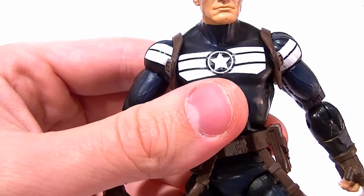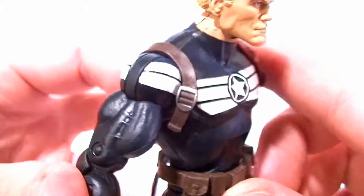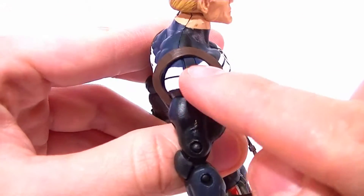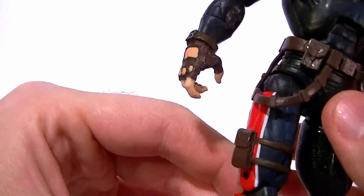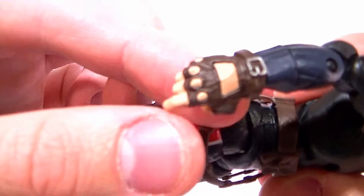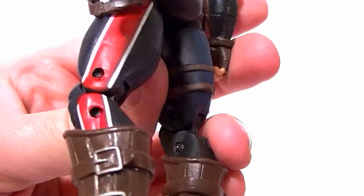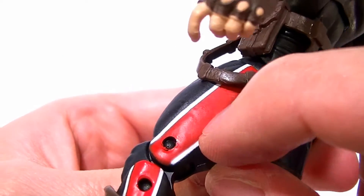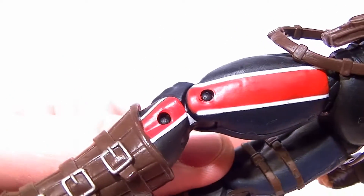Other than that, the lines are pretty solid and look okay. He's supposed to have stars and lines coming down his arms, but he doesn't. The paintwork on the finger part of the gloves is fine. The lines on his legs are actually pretty solid — there's no sculpting there, so I'm really surprised they got those lines as nice as they did.